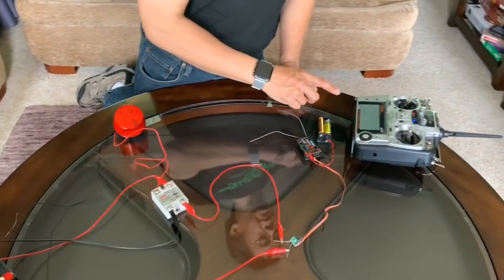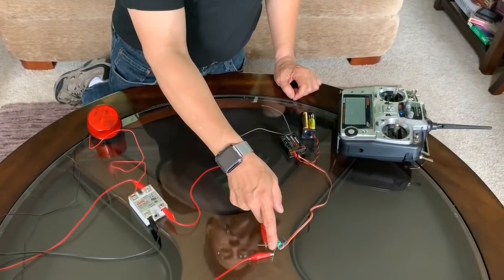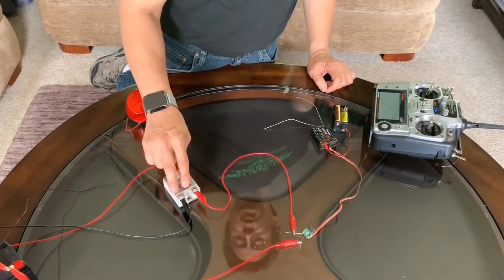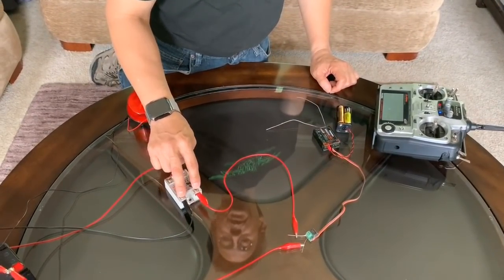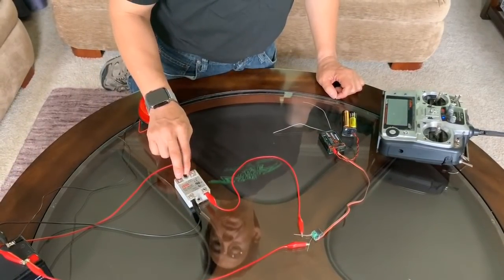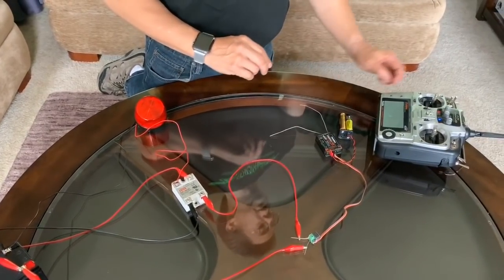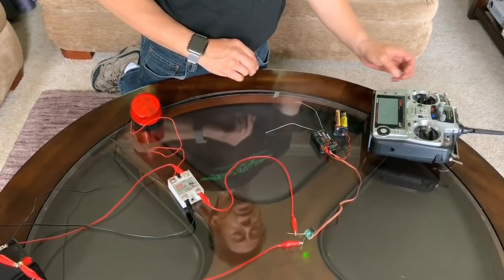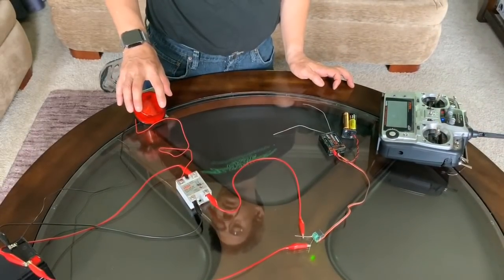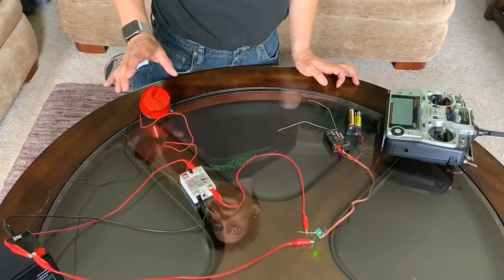Once these two terminals are connected, it makes a positive connection to this side of the solid-state relay, and then it will connect these two and my light will go on. So the sequence of events is: I throw the switch, the connection is made, the relay activates, and the light turns on. So I'm going to throw the switch now.